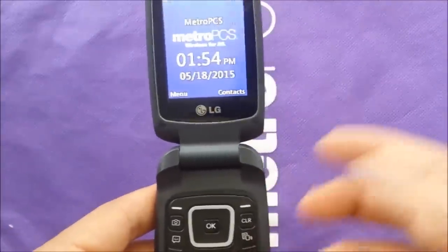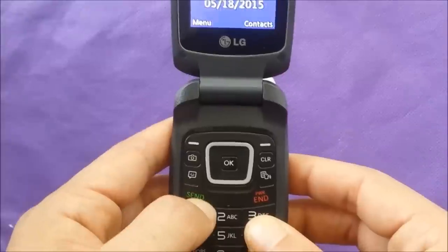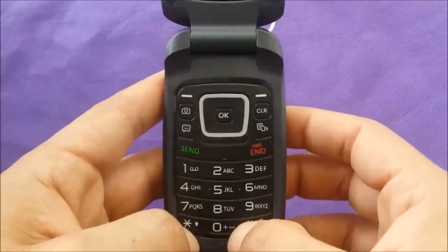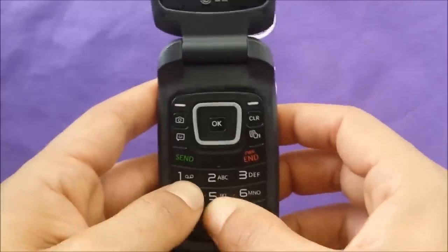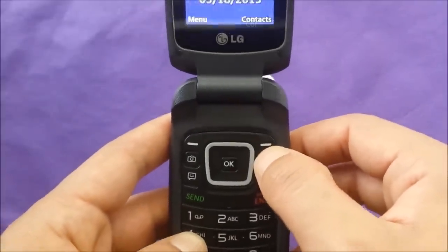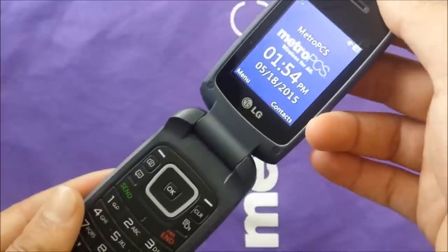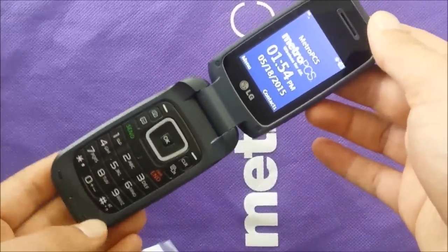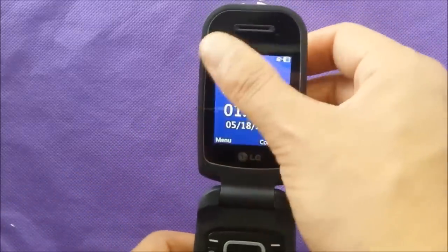You've got the power button right here — it's the same one you use to hang up a call or answer a phone call. You have an ABC keypad with numbers attached, which is not touch screen — you have to push the buttons to dial. Once you get a phone call, just flip the phone open to answer it. This is great for people who just want to make phone calls.